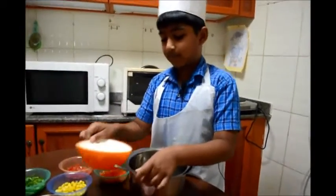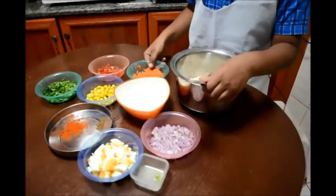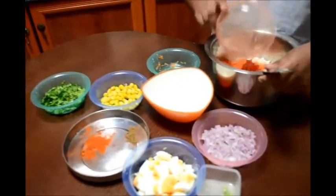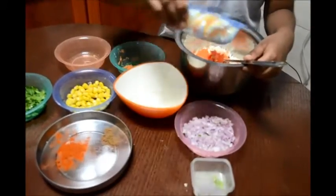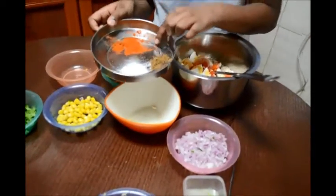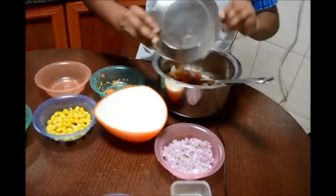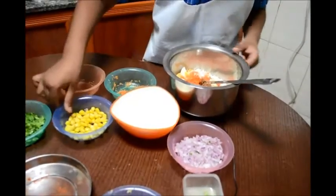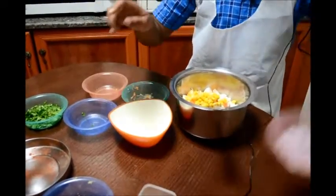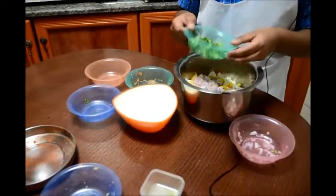Now take the mixing bowl and put the puffed rice or pori in. Then put the scraped carrot, put the tomatoes, chop the boiled egg and put it in. Put the red chili powder, garam masala and salt — put everything inside. Then put the sweet corn, then put the onion, then put the green coriander.